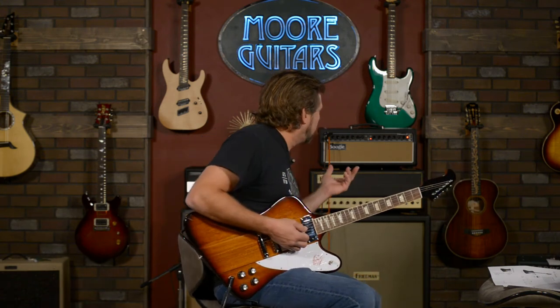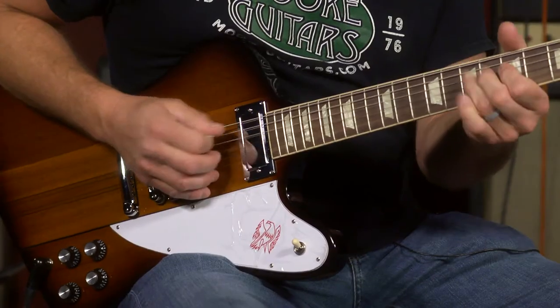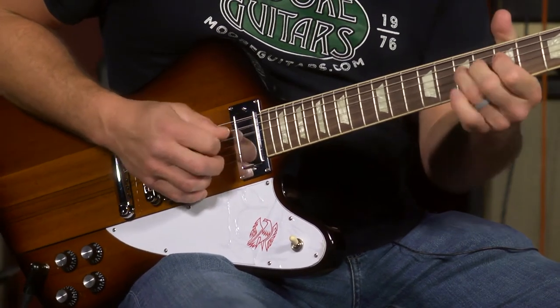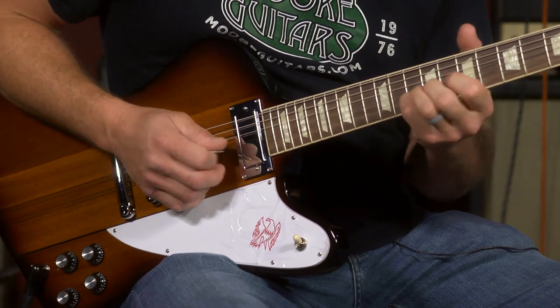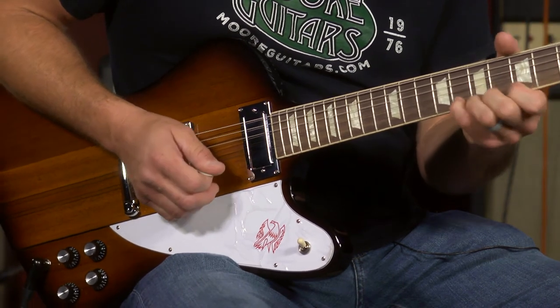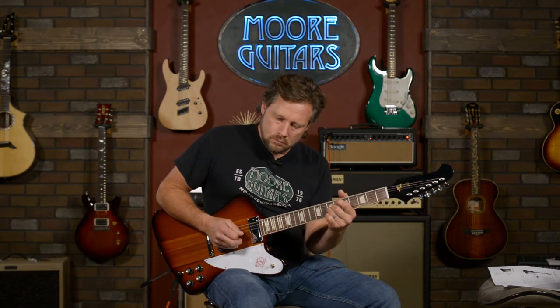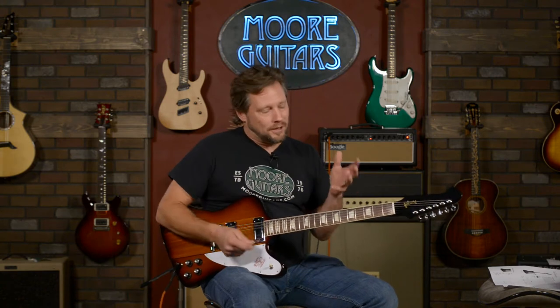Man, it just cuts right through. The gain's not up terribly high — we're using a Mesa Fillmore 50 — but this thing really puts out the juice. You see what I mean, it's really got the guts, it's got the push. I'm really starting to fall in love with these pickups again because it kind of gets rid of a lot of that stuff — a lot of that stuff that I end up trying to EQ out of my amp.